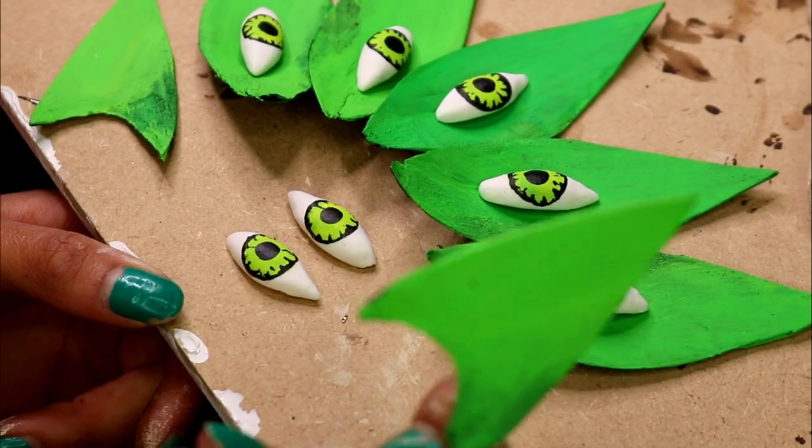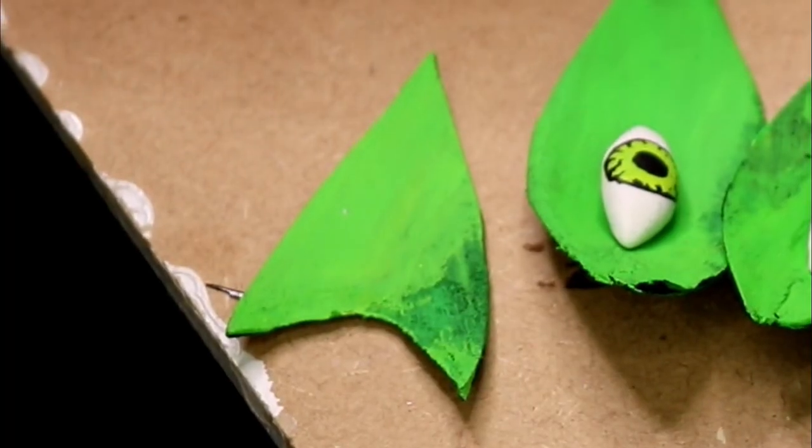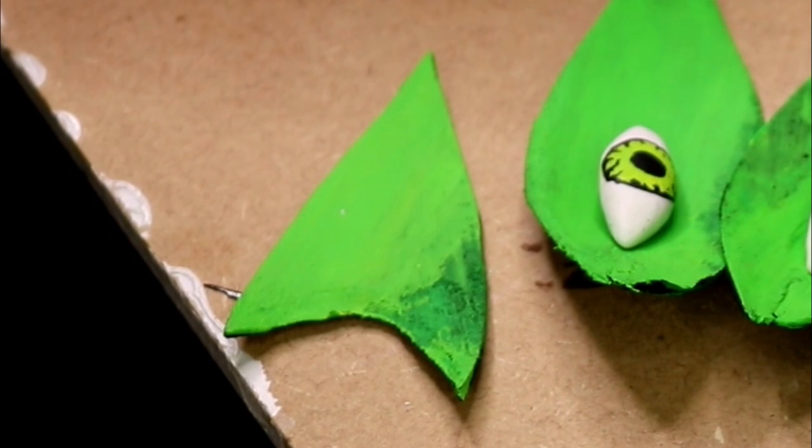I also forgot to mention that I made a couple of extra half leaves and then cut arches through them — these are going to go on the side of my real eyes.